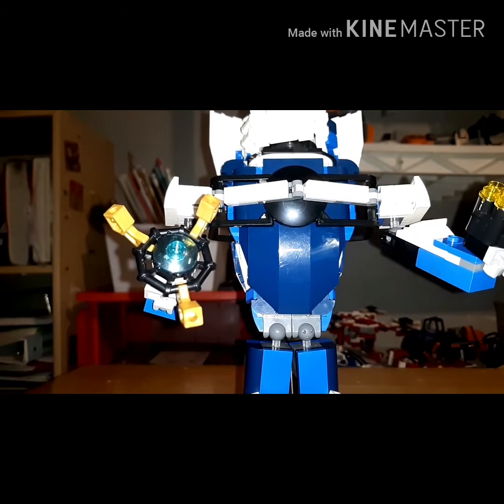Alright, here he is. What a big guy — you can't even see his full head. Oh, as you can see, his head is also mostly white. That's why it's a bit shiny.